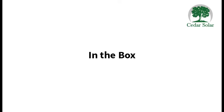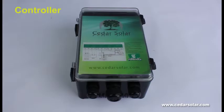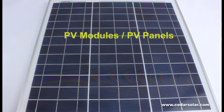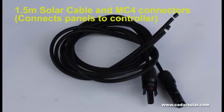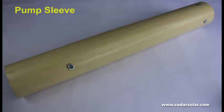In the box you will find a pump and motor, a controller also known as a control box, a well sensor, PV modules also known as PV panels, a spare rotor also referred to as a worm, 2.5 millimeter twin core cable for your sensor, solar cable and MC4 connectors, an instruction and warranty manual, and a pump sleeve.